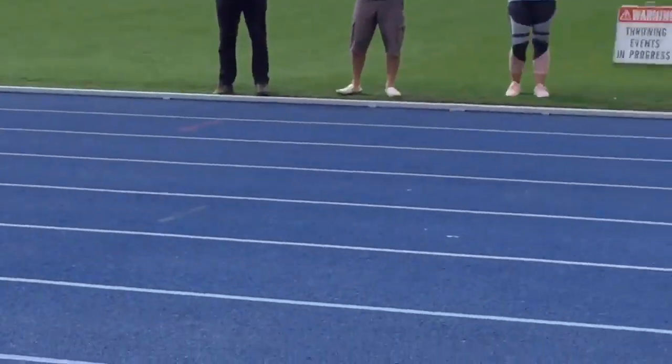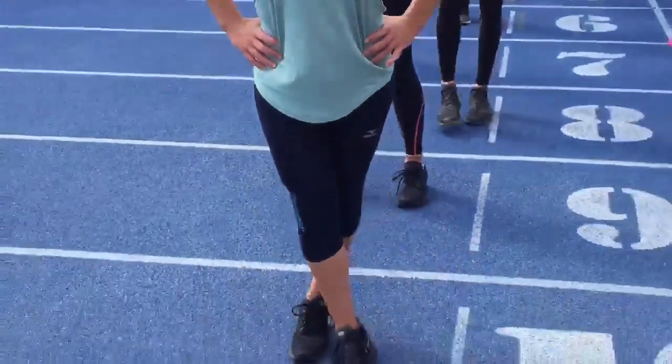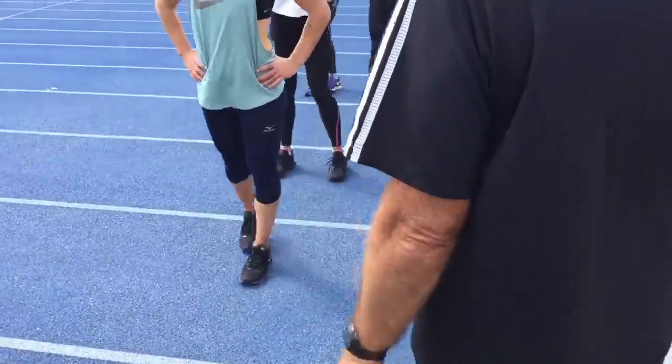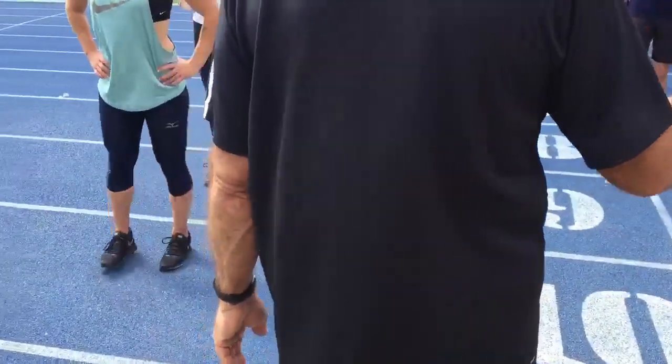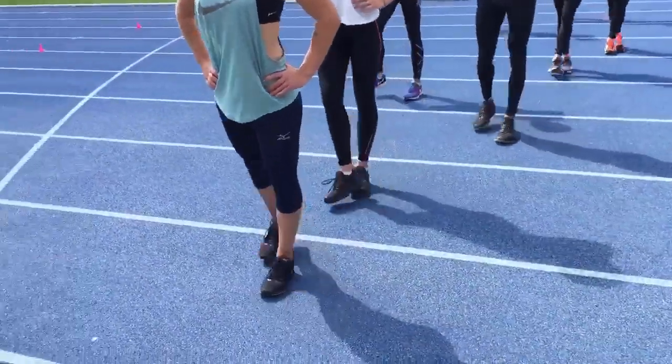First group, go. You can do all these drills at jogging speed or running speed, but until you master it at walking speed, why advance?